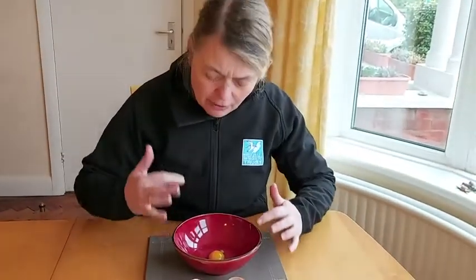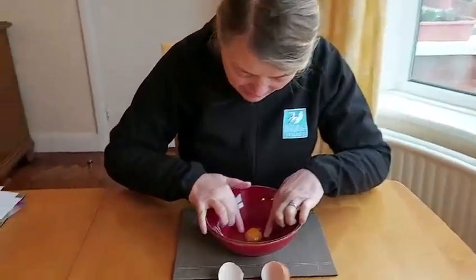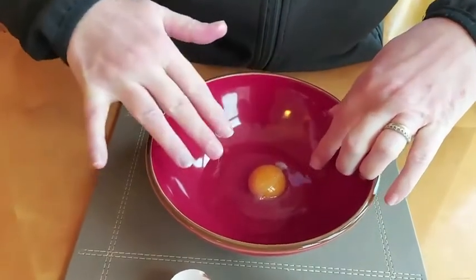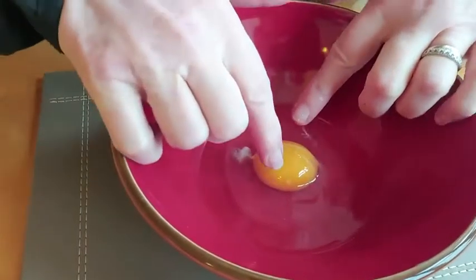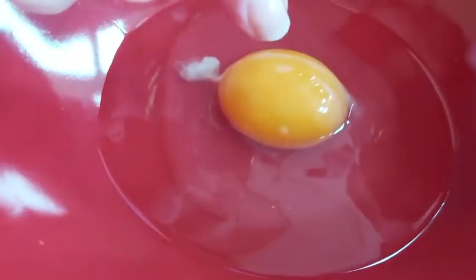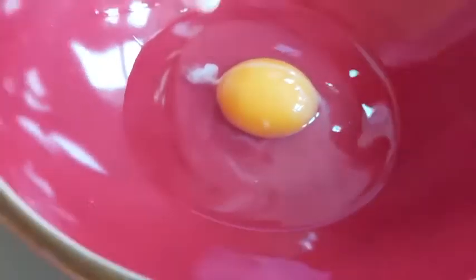If that yolk's in the middle of the egg, it's going to help protect the chick. The chick doesn't want to be near the edge — it's closer to infections, and if the egg gets knocked it's more likely to get injured. On the yolk itself there should be a white disc called the germinal disc. I'm just going to see if I can find it without breaking my yolk. Oh, yes — I've just found it just here. That's called the germinal disc, and that's where the embryo would start developing from.